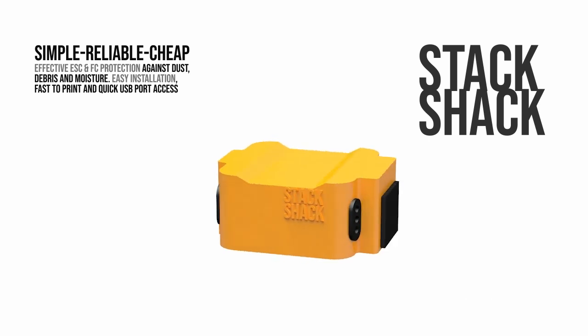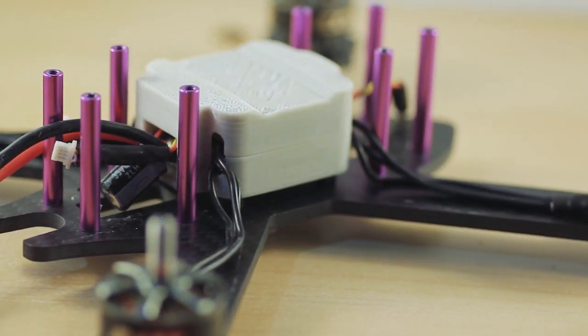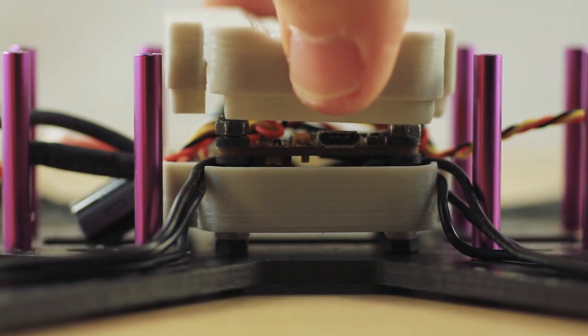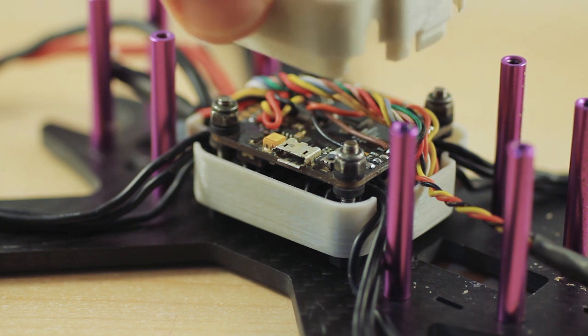I sized it to fit most 5-inch frames and speed controllers. The TPU rubber grommets supplied can be printed to give a higher water resistance. This is currently my first version and the files will be updated regularly. I will also be releasing other versions for smaller flight stacks, cinewhips and certain frames.